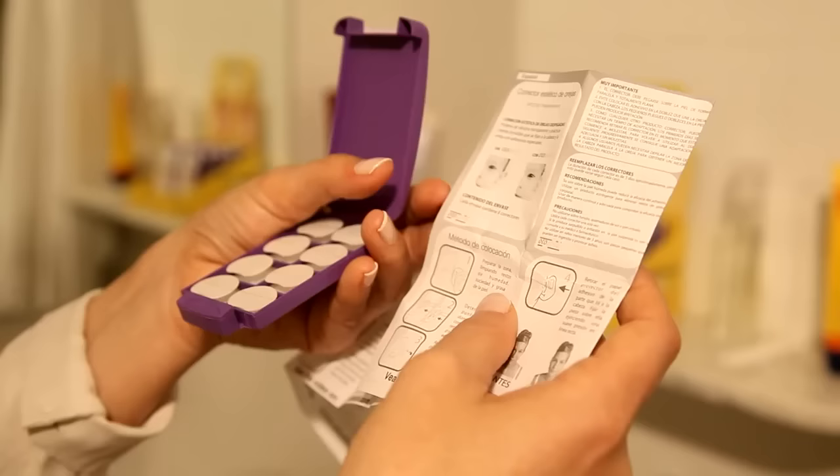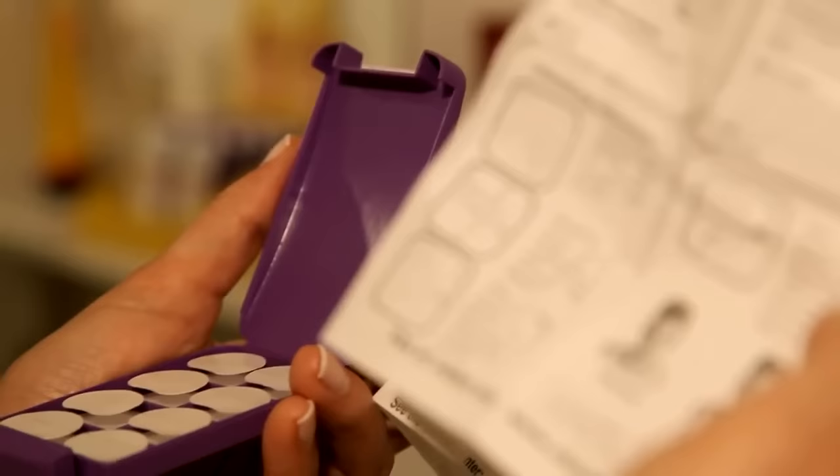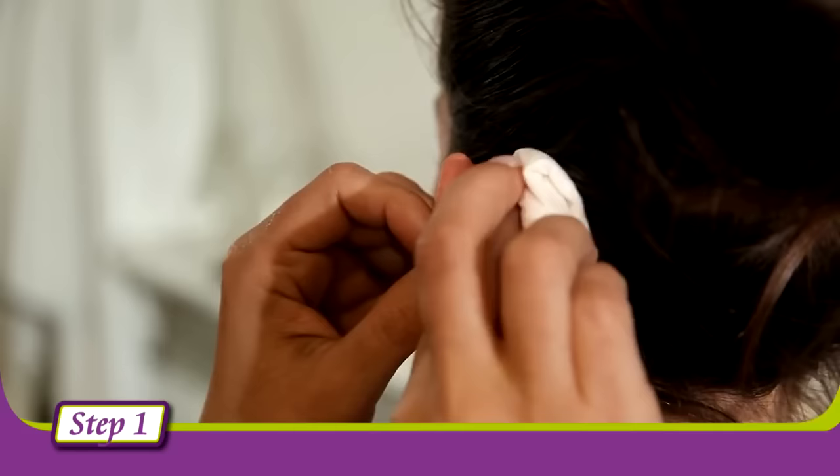Putting AutoStick into place is very easy with the help of someone else. Steps to follow. Step 1: Clean the area of the ear and the head with an astringent to remove any traces of moisture, dirt, and grease from the skin.